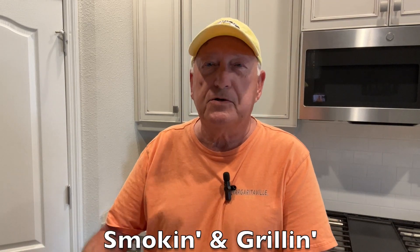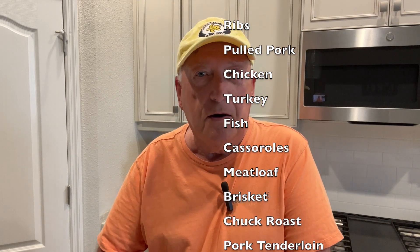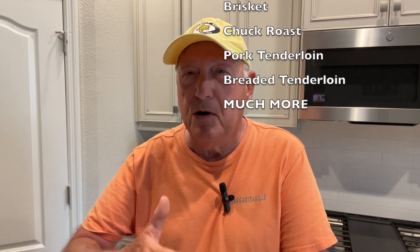Hey everybody, welcome to Smokin' Steve's. If this is your first time here, normally we're smoking something up, doing a product review, or something crazy — biking, fishing, boating, whatever. We try to mix it up here a little bit on Smokin' Steve's.